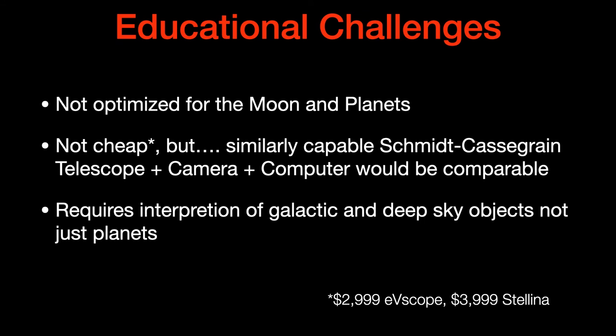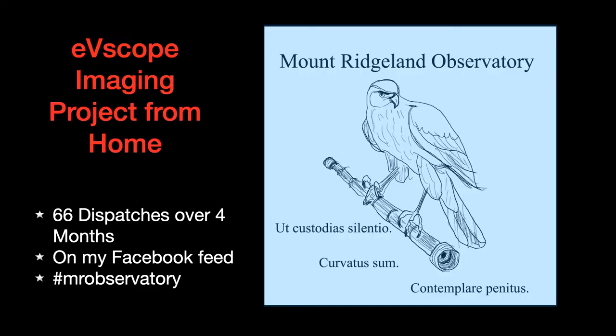Let me show you some of the projects I've been working on. I received my telescope just as the coronavirus lockdown was happening, so I've done this imaging project from home, which I call Mount Richardson Observatory. I've done 66 dispatches over four months with the same telescope — that much content I could get easily from my backyard. It's on my Facebook feed under the hashtag MRObservatory.